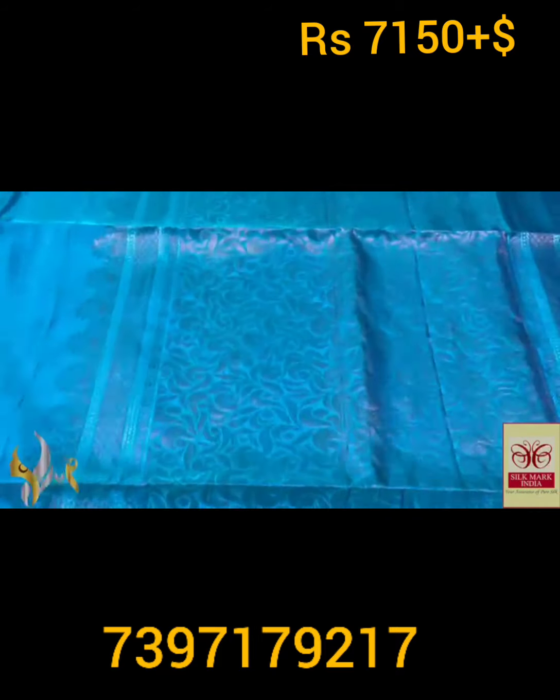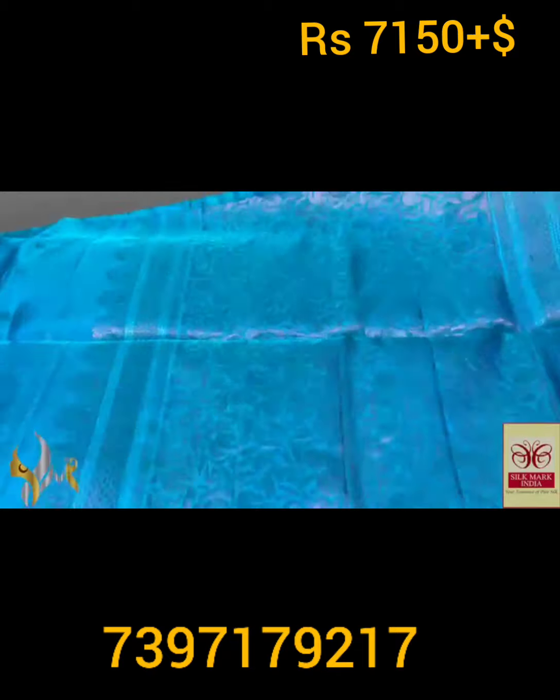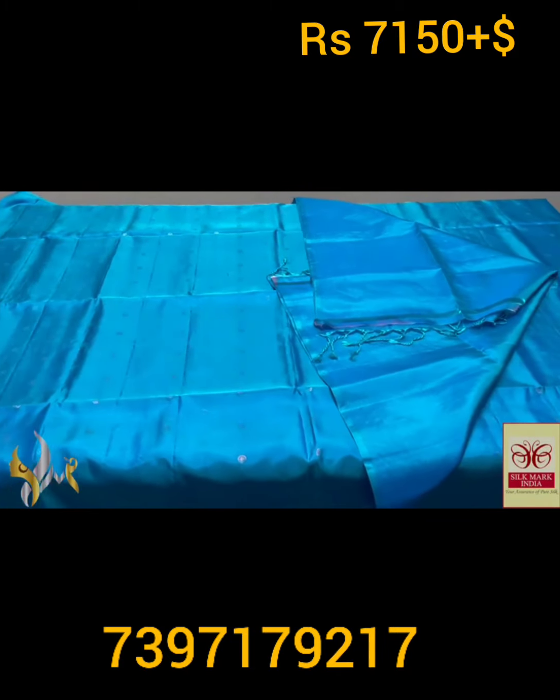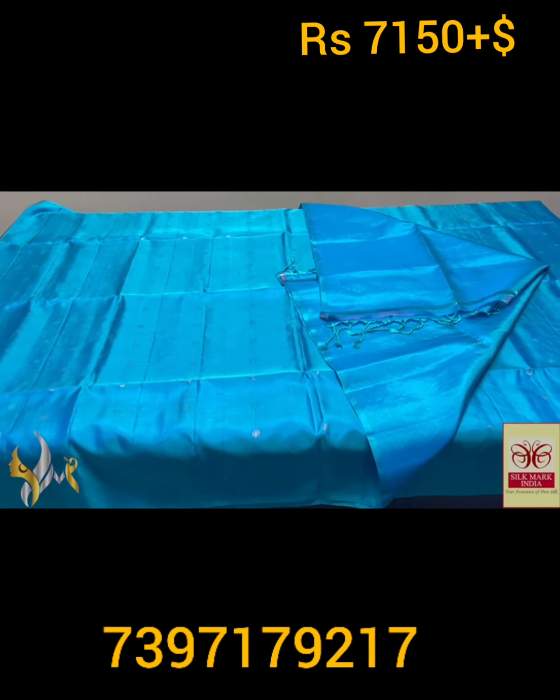Beautiful saree with same color pallu — the pallu also has copper zari work. A very dazzling, beautiful pallu with plain blouse piece. Elegant color with authentic silver, completely handmade touch.